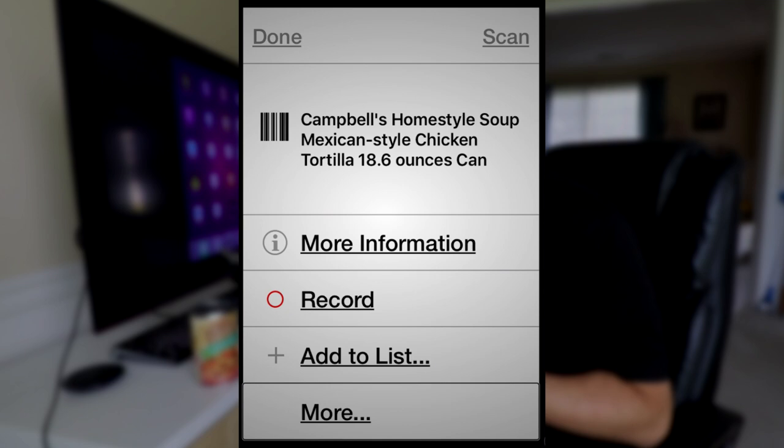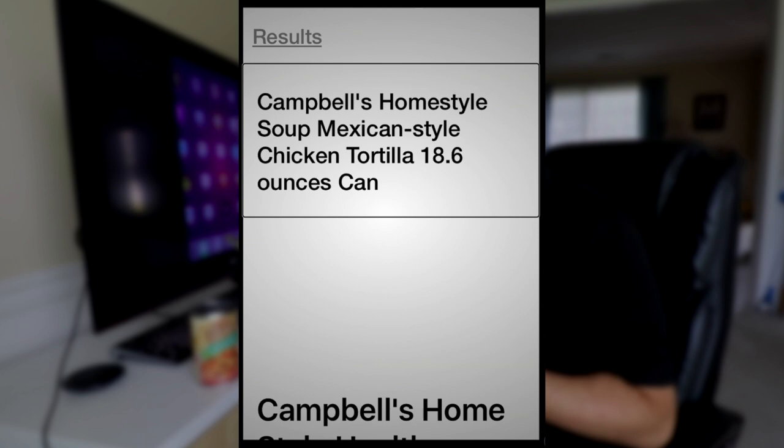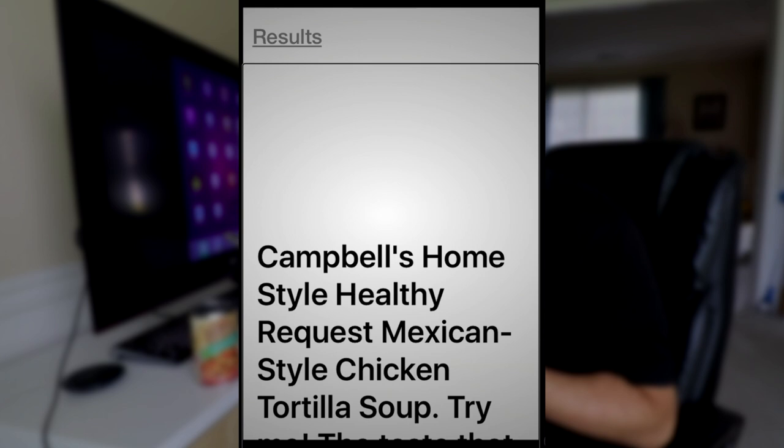Going into More Information: Campbell's Homestyle Soup Mexican Style Chicken Tortilla 18.6 ounces can. Campbell's Homestyle Healthy Request Mexican Style Chicken Tortilla Soup — try me. The taste that takes you home. 140 calories, 0.5 grams saturated fat, 3% DV, 410 milligrams sodium. Cooking directions: lift tab to rim, pull back slowly, do not add water, stove heat. So it gives information about the product, including nutritional facts and cooking instructions.